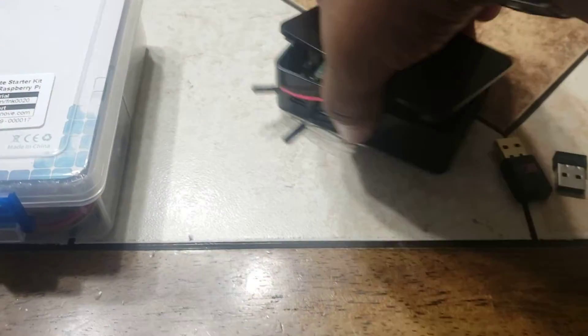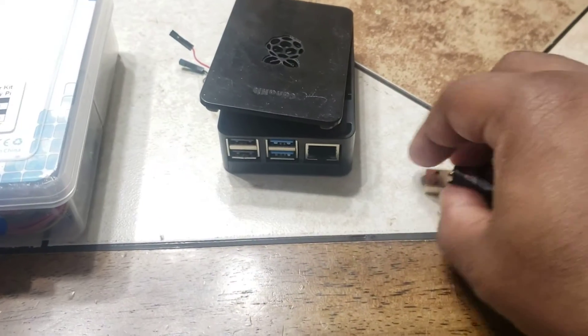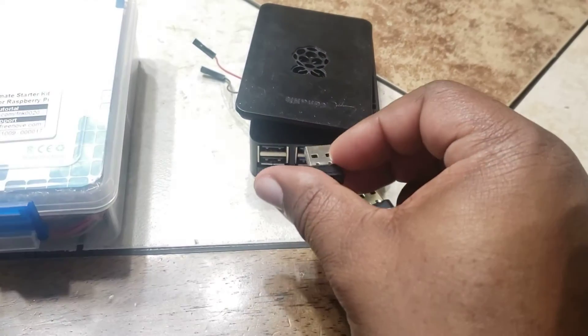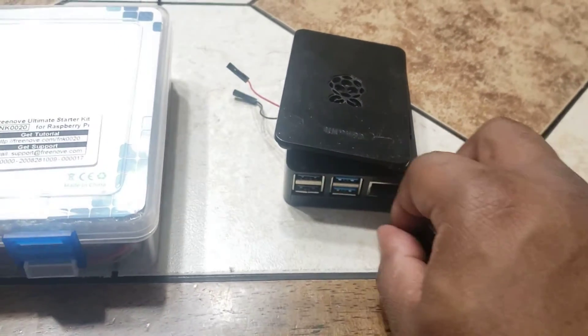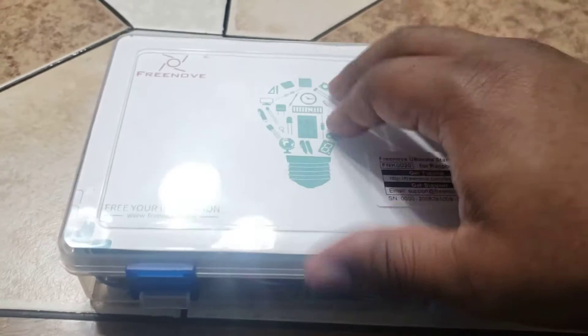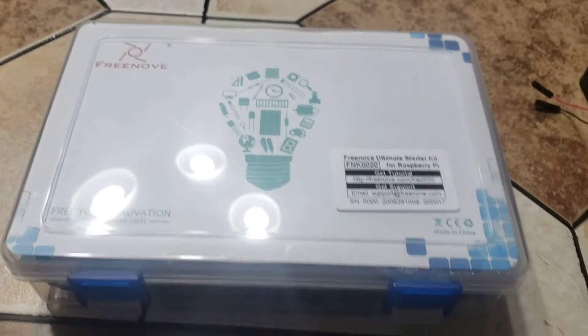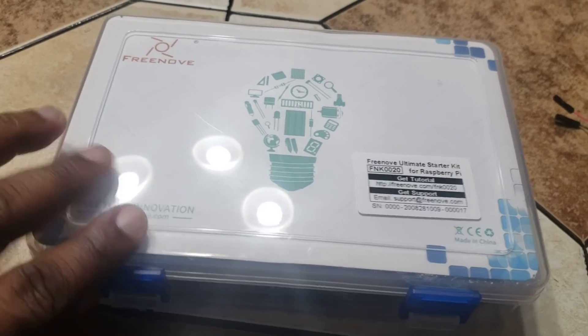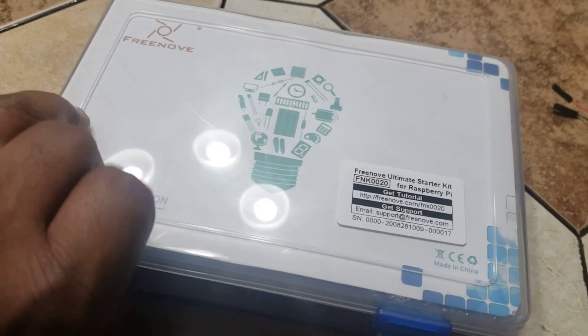Your USB stuff just goes in through here. The other thing I would encourage you to get her is a starter kit like this one. It comes with all kinds of stuff in it.